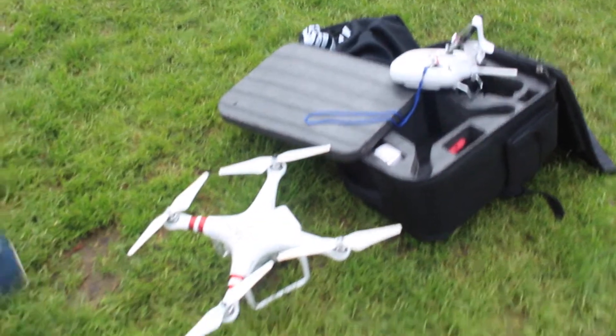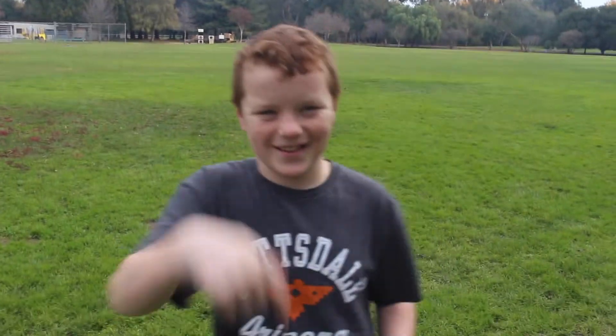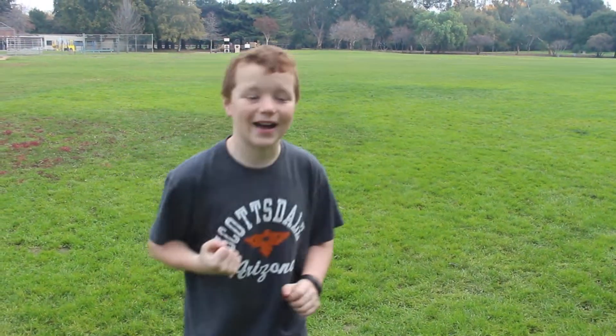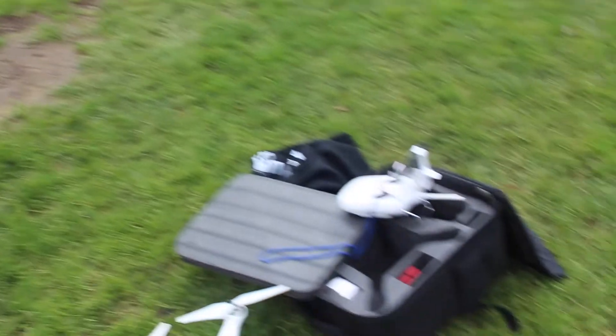So guys, I'm sorry — I ended that short. My SD card on my drone got knocked out in the middle of my filming. So if you guys want to see me try to fix that, just like this video up.